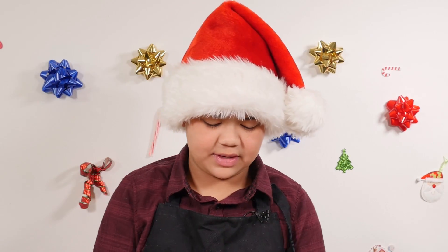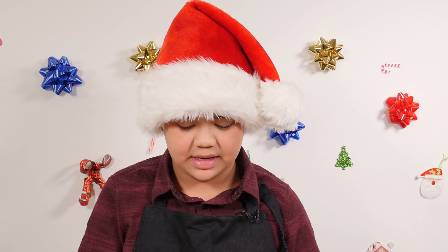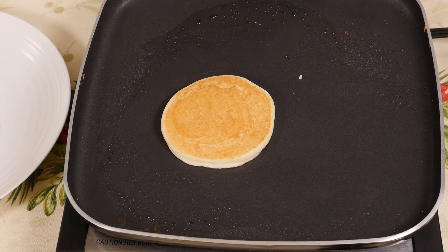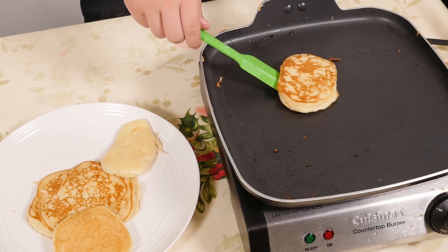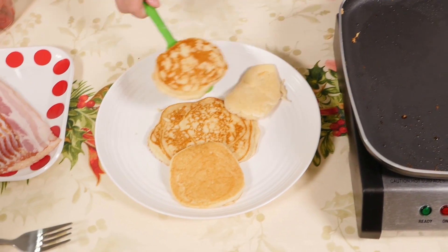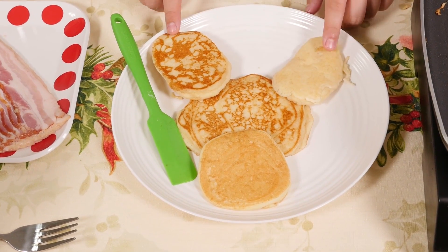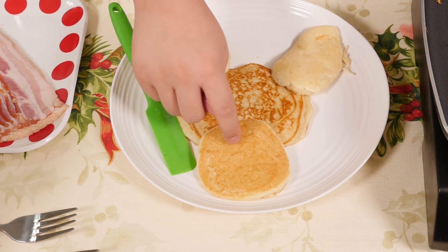Our pancake is ready, so we'll put it on our plate. So we have his head, and then we're going to need like a platform for his nose, and two ears. So we made two ears already, and our second one is ready. We're just going to plate it right here and pull these back. So these are the ears, this is his head, and that's where his big red nose is going to be.